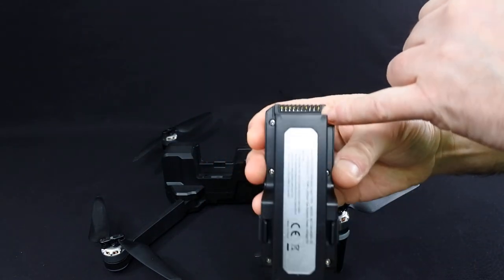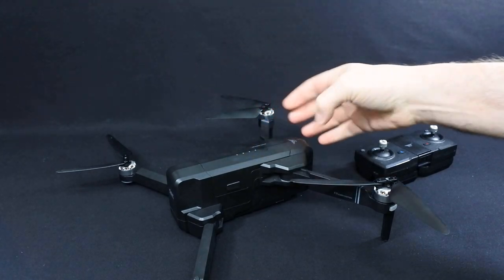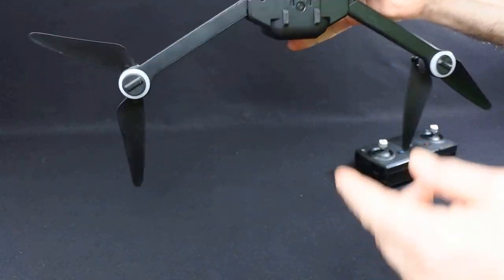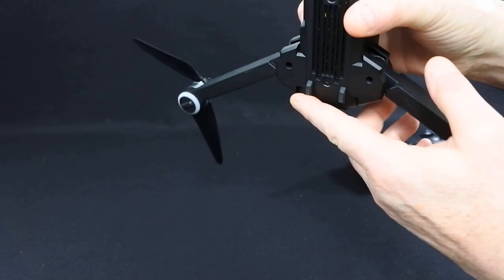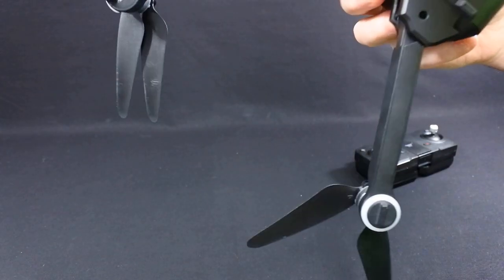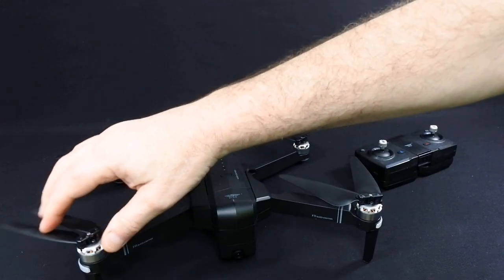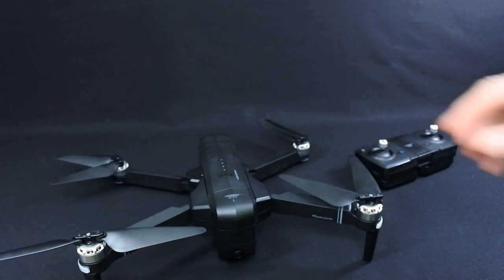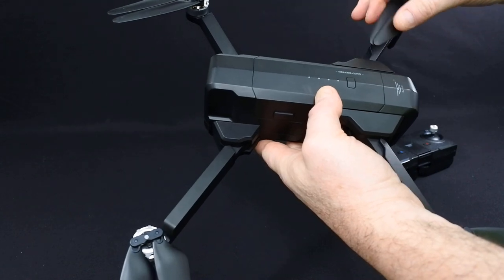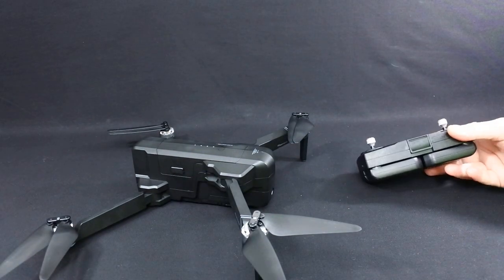The battery has contacts on top and clips in really nicely — it's a really nice fit. Got legs at the front, very Mavic-esque, and then it sits on two rubber feet at the back. It really looks like a Mavic. It's mostly plastic with some metal, but it is nicely made — it is a quality piece of kit. I was surprised how good the quality was; I expected it to be more toy grade, but it really is nice. One minor thing: when you fold it, the blades hit the battery and scratch it. They could have done a little bit better there.